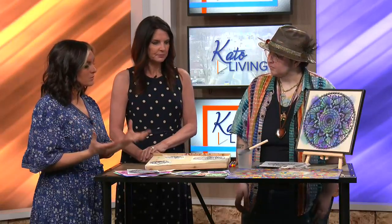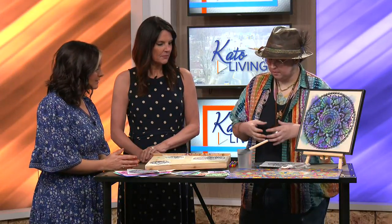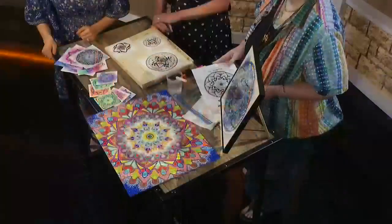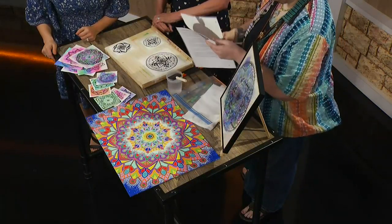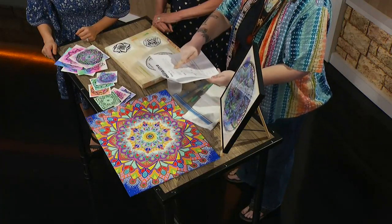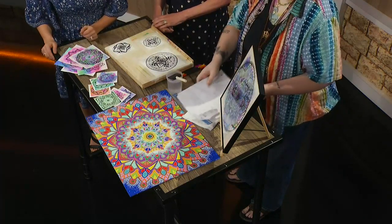As far as the art part of it goes, how do you start making one of these? Basically you just start by deciding what you're going to do in the middle. I have a class called Meditative Mandalas and I have it broken down so that anybody can come and I show you all the steps — it's just a matter of putting the different patterns one on top of the other.